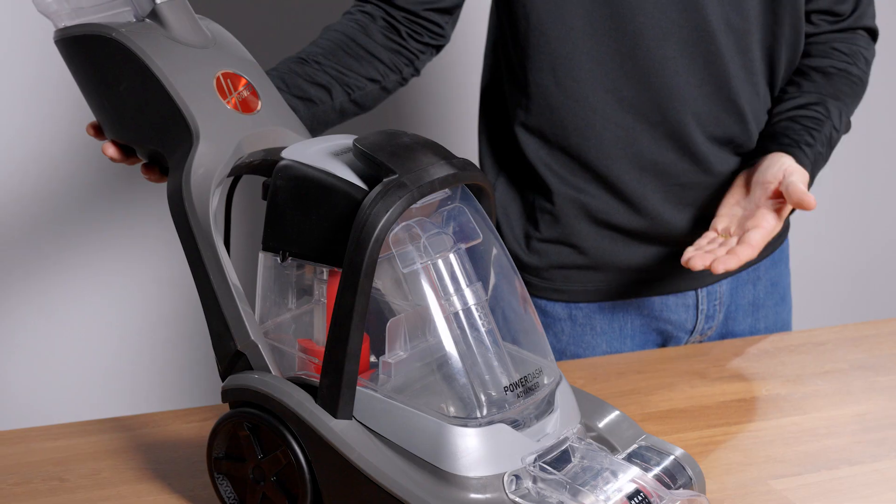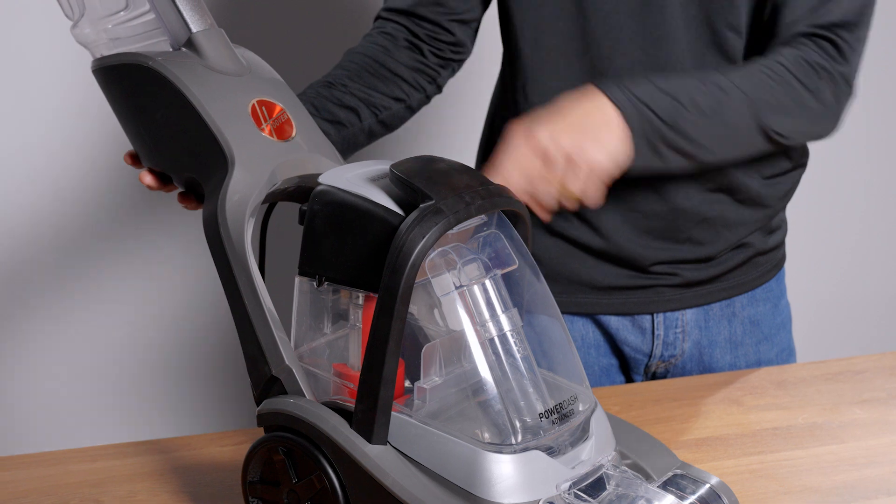Next, recline your PowerDash, power it on, and run it over carpet for a few minutes to clear any buildup in the internal lines.